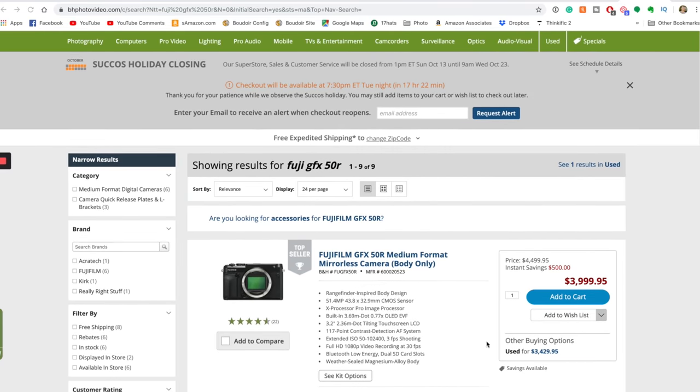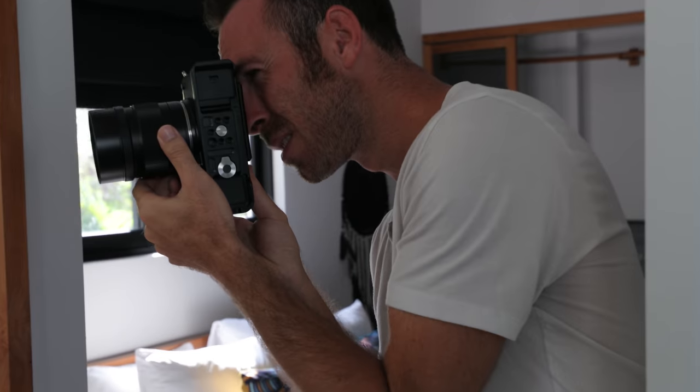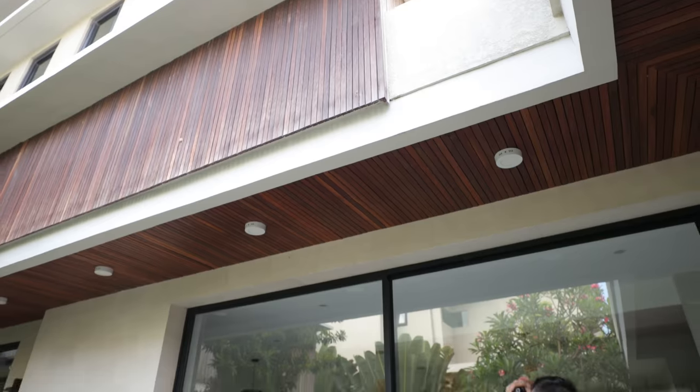Let's talk about why I bought this camera in the first place, especially when I love my Sony A9 so much. It's not because I'm sponsored by Fuji — I bought this camera used on B&H Photo. I actually recommend that people buy their camera stuff used. I've saved hundreds and hundreds of dollars over the years, but new this camera is $4,000. I found it for like $3,300, which is an insanely low price to get into medium format photography.